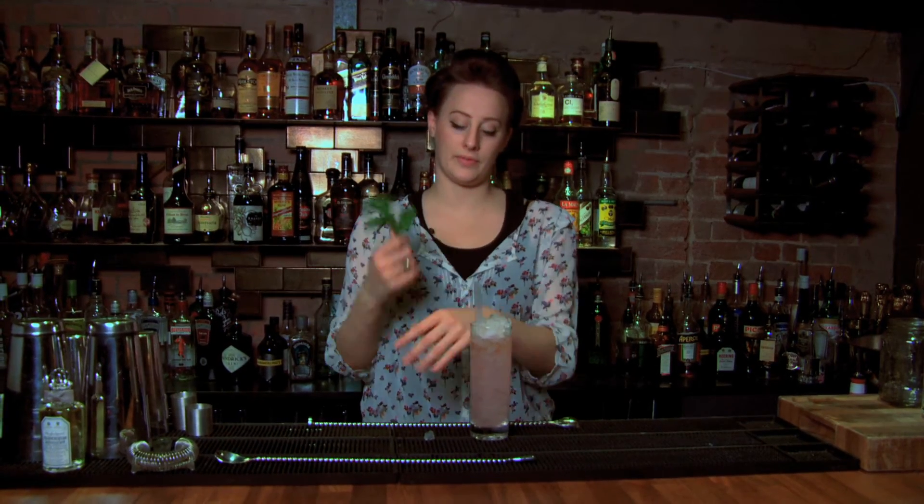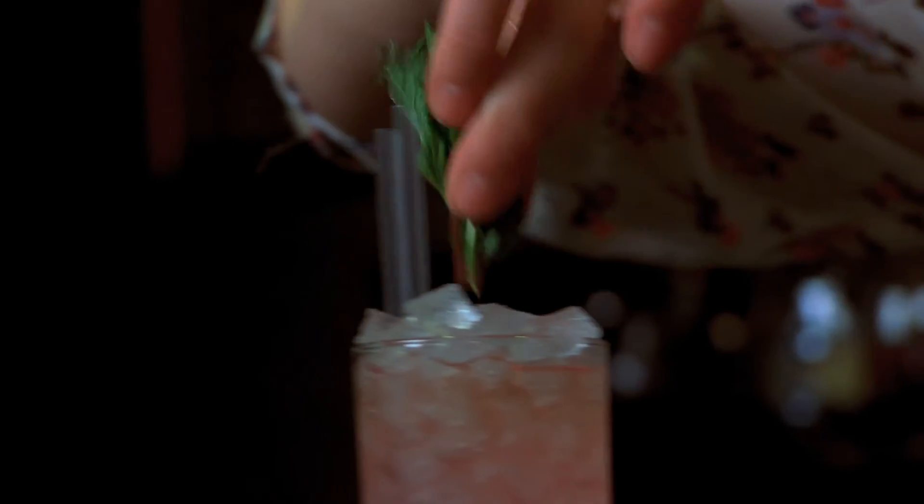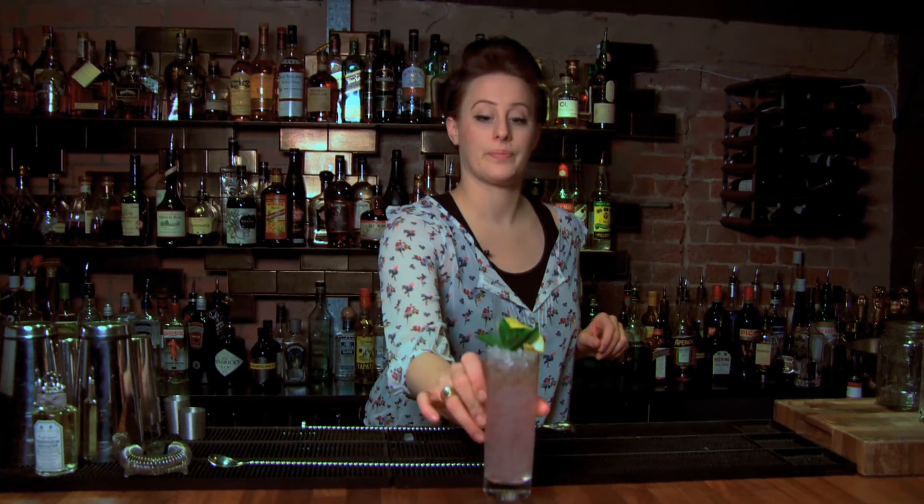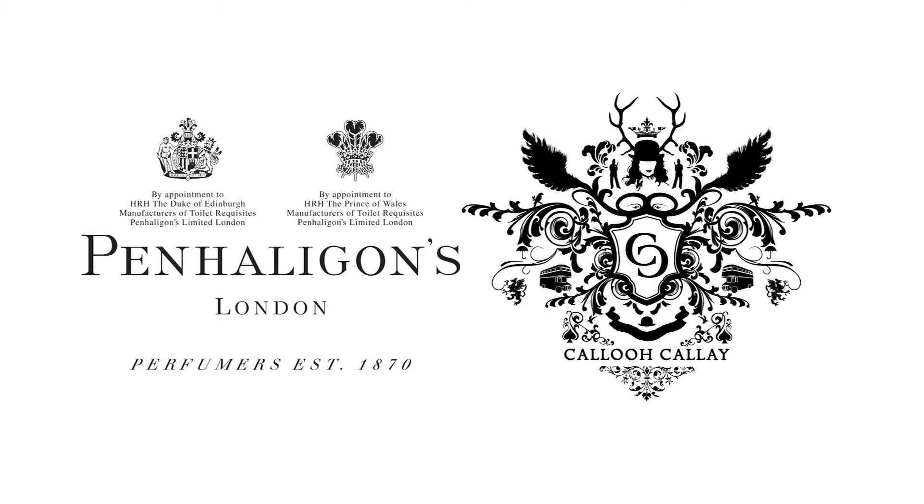You slap the mint to release the fragrance and garnish your drink with lemon oil. And that is a Blend of McKay. I'm going to try it here. Thank you.